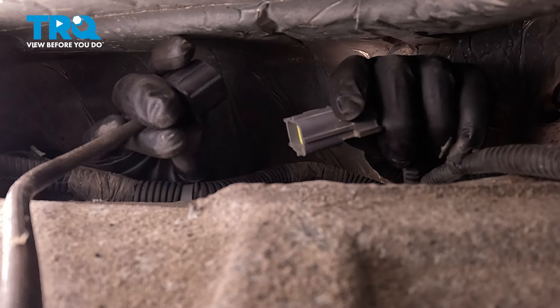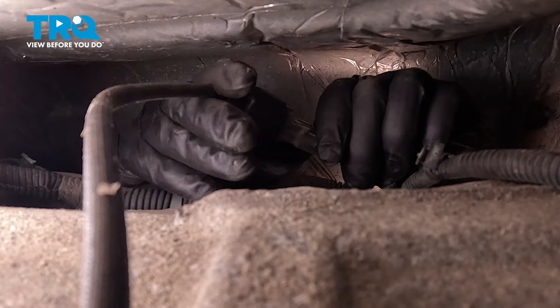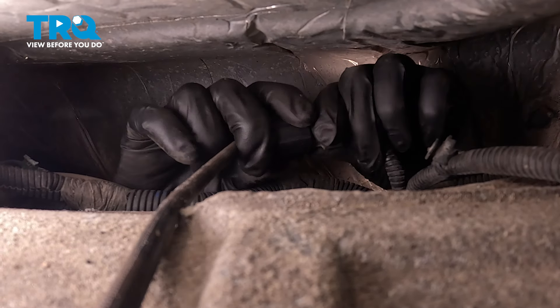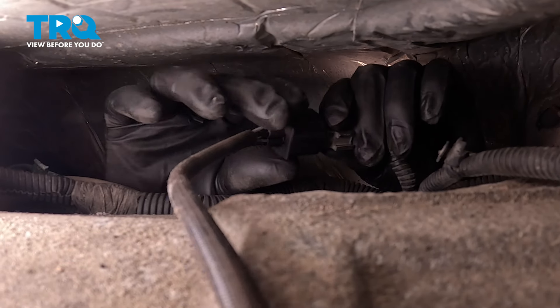Now, once you find your wire up on top of the transmission, line it up with the connector and plug it in until you hear it click. It's locked in — it was a very silent click, but it is locked in.